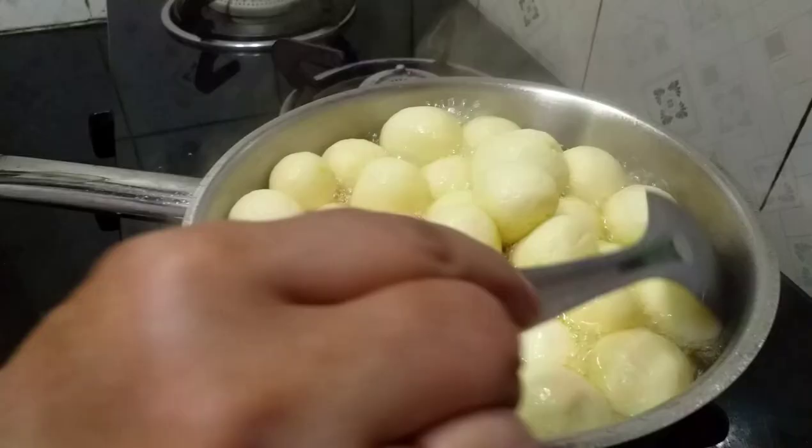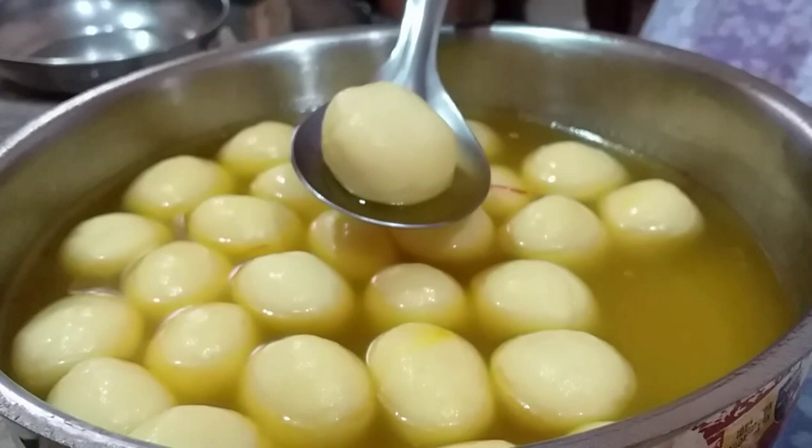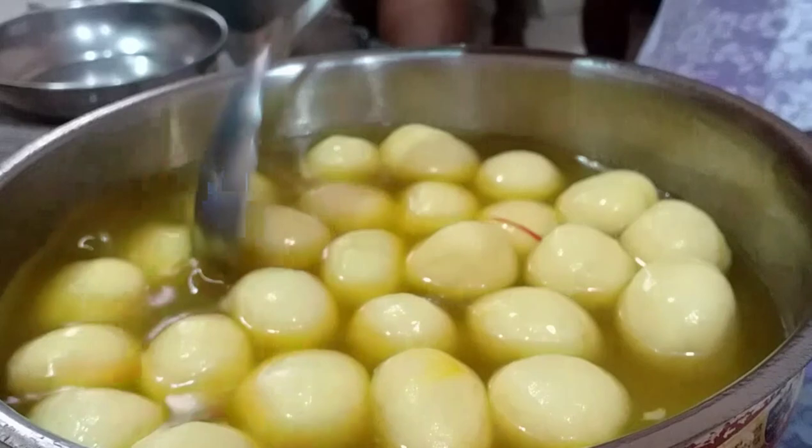I am ready for the recipe. Like, share, comment section. Thank you. Bye.